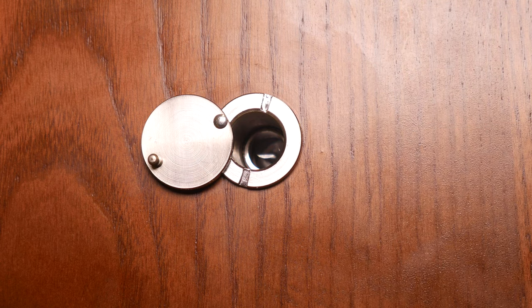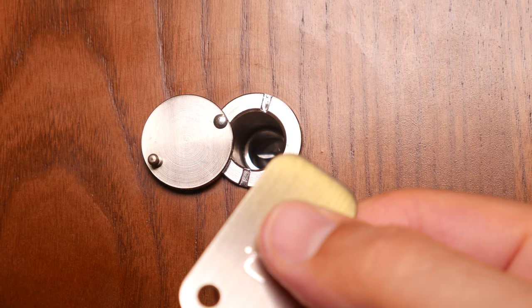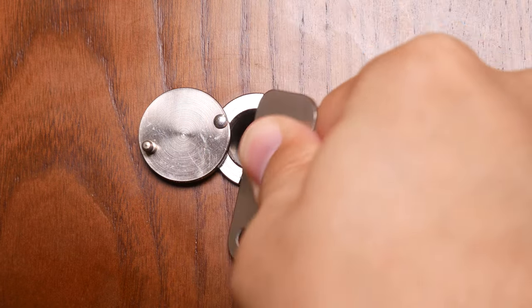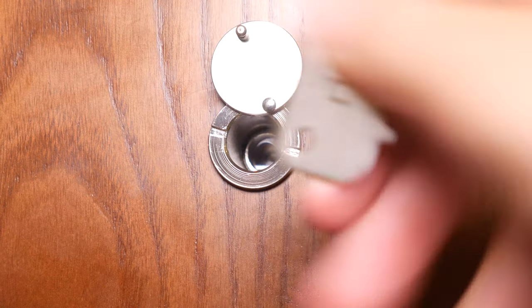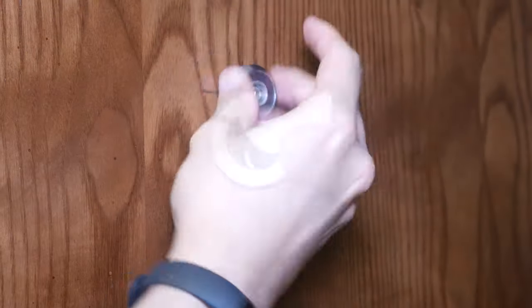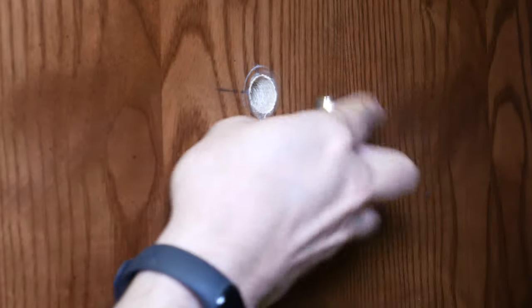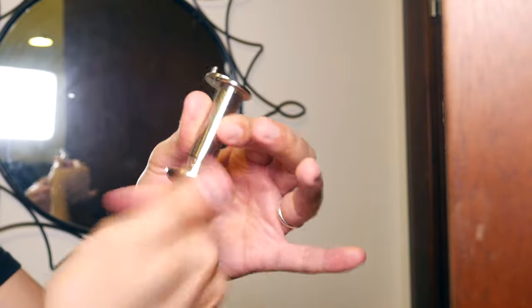Now let's remove the indoor half. On the indoor side, place the flat edge of the door view key into the slots on your peephole and rotate counterclockwise to unscrew it. Once it's loose enough, use your fingers to finish unscrewing and remove it completely. You may want to store your peephole in case you need to reinstall it one day — just screw the two ends together and store it in a safe place.